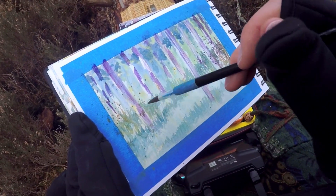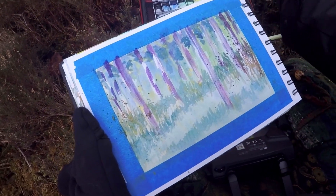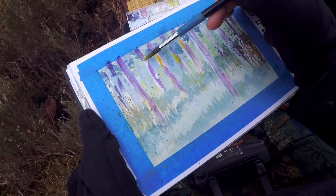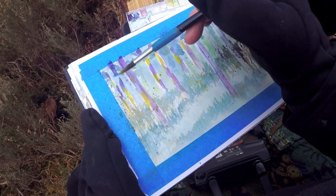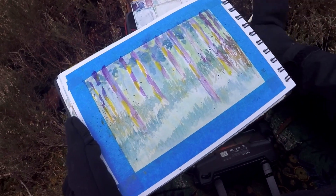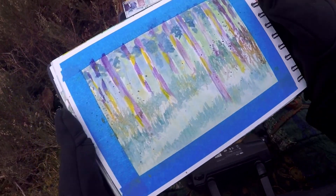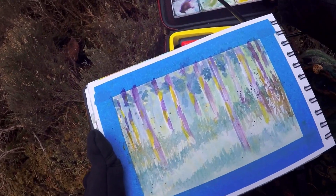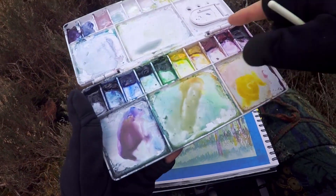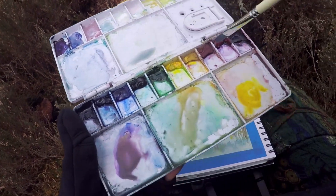I could do this whole thing with watercolor, but I really want that texture of the gouache for this painting. I love doing that with forest scenes. When I mix watercolor and gouache outside, most of the time I'm using my watercolor palette — just a pretty standard plastic palette that's all watercolor. I have a couple dollops of white gouache up at the top. I keep my gouache mixes up there and my watercolor mixes down below.